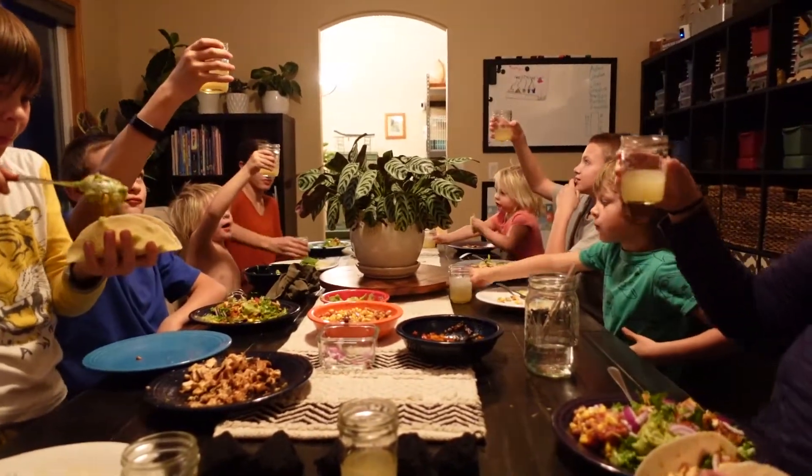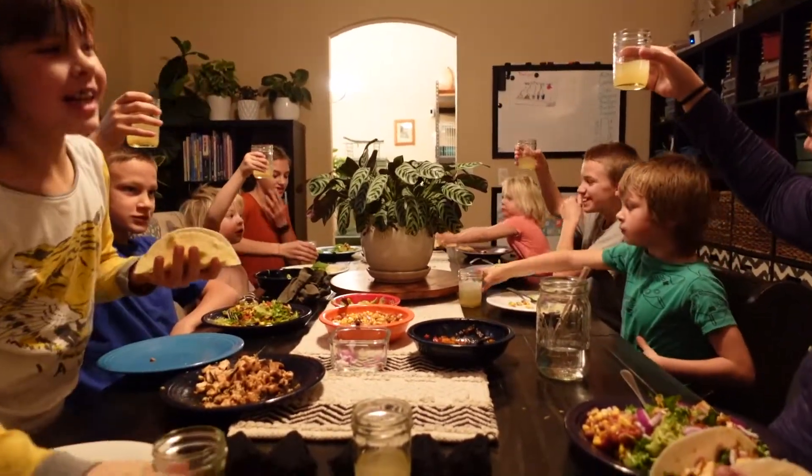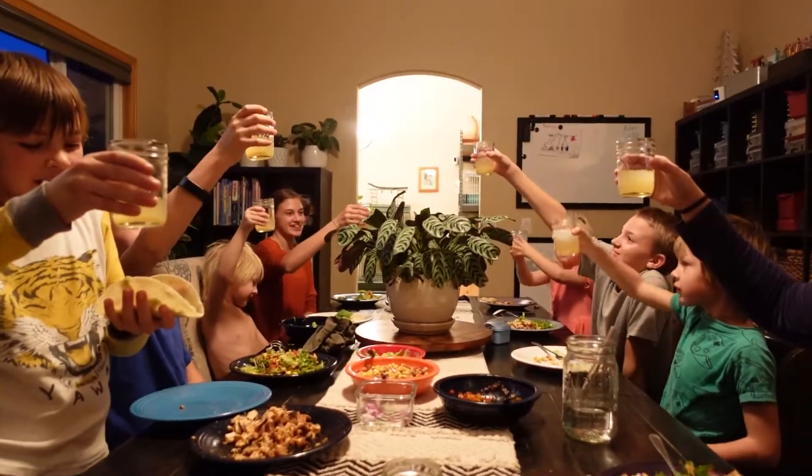Give it a swirl and say cheers to Ginger Beer by Grayson. Cheers to Ginger Beer by Grayson.